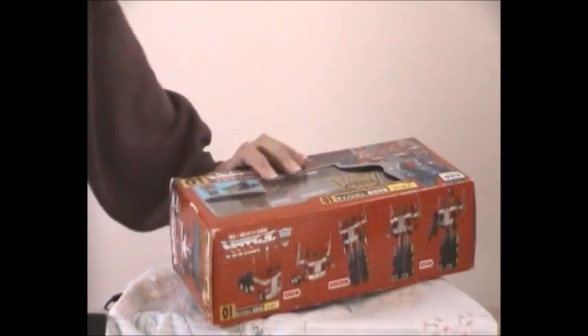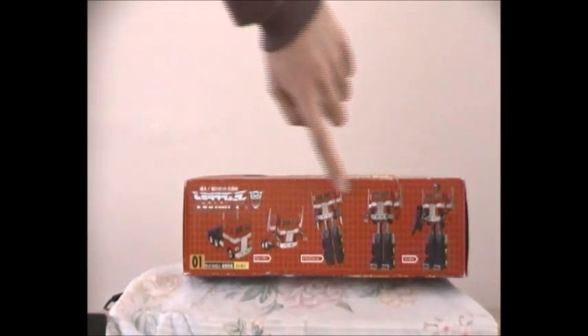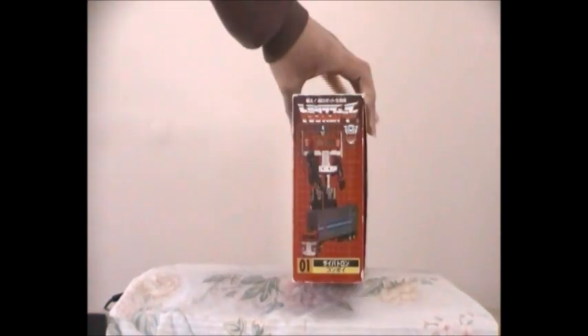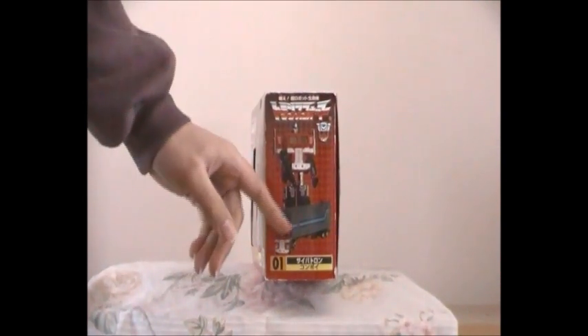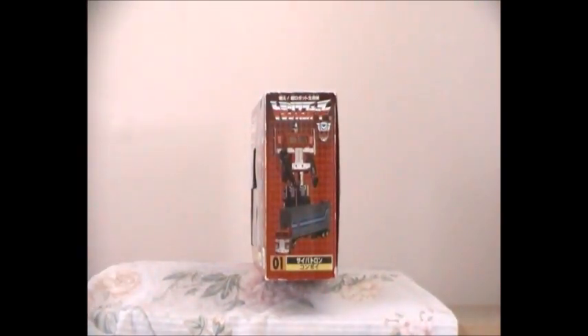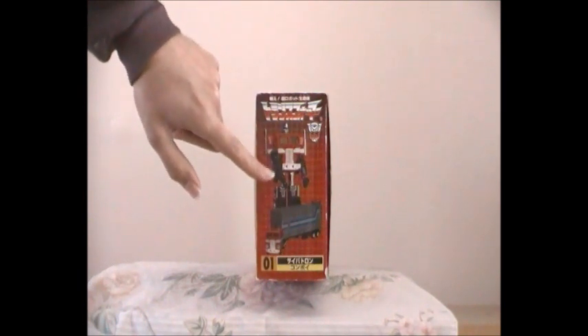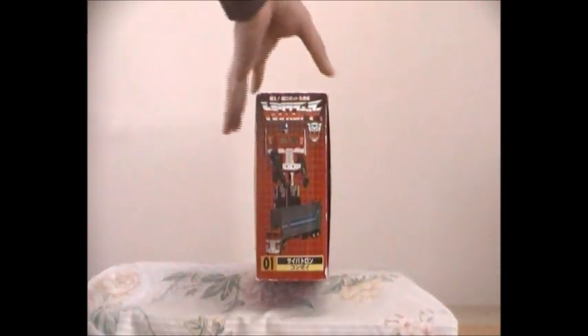At the bottom of this box it shows G1 Optimus Prime in his truck form transforming step by step right into his robot form. If I one day manage to find two G1 Optimus Prime reissues with his bloated fists, bloated gun, and metal plates in his trailer, I'll be sure to do video reviews and take photos. I'm also setting up my own massive glass display of Transformers — one space in vehicle form and the other in robot form.